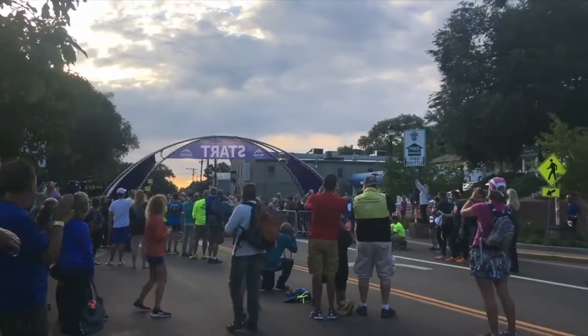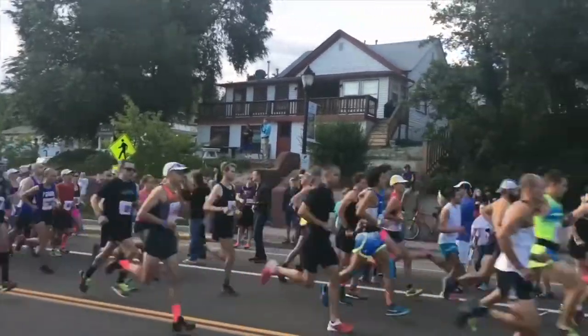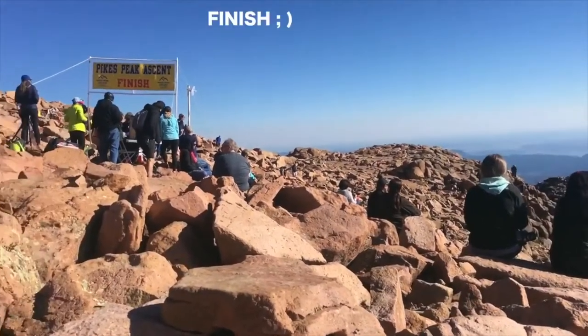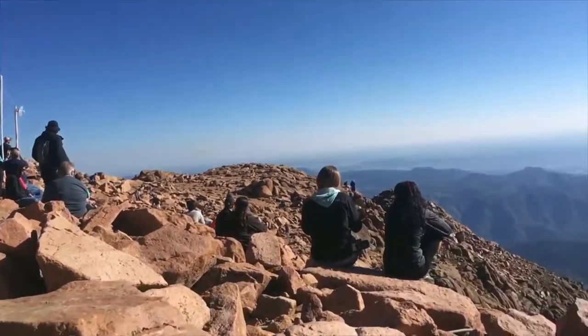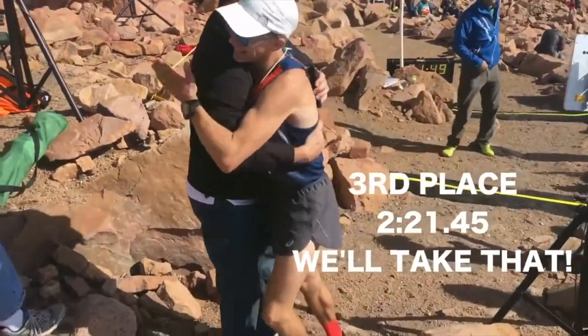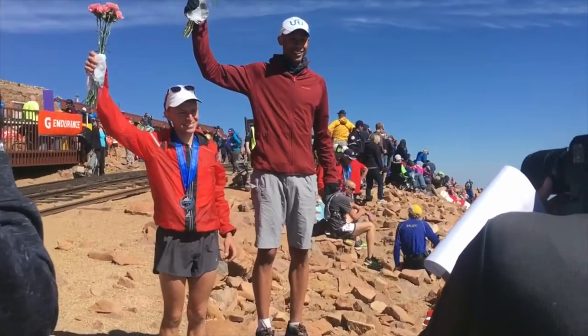I ran the Pike's Peak Ascent last summer in basically a five-dollar pair of sunglasses that were being handed out at a Colorado Rockies game. Here's some footage from the race — feeling good, feeling good. That was a fun race in my five-dollar sunglasses, glad I did it.